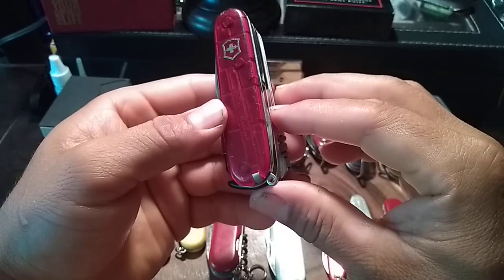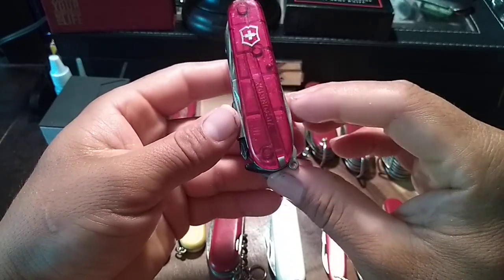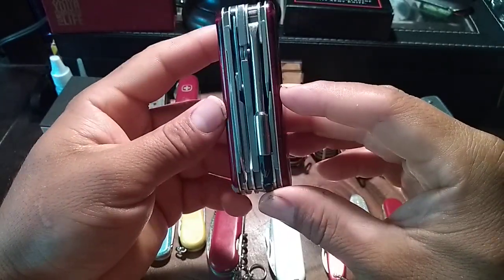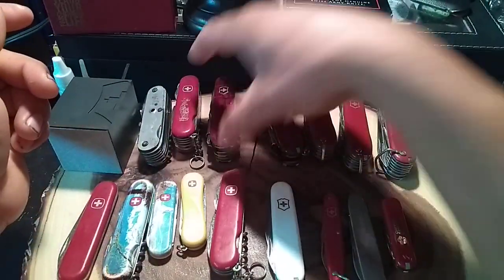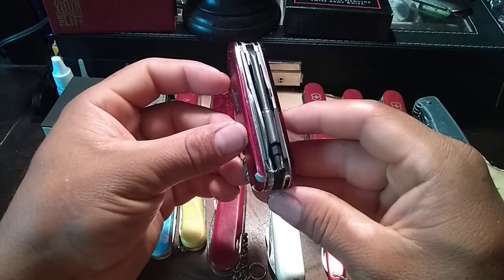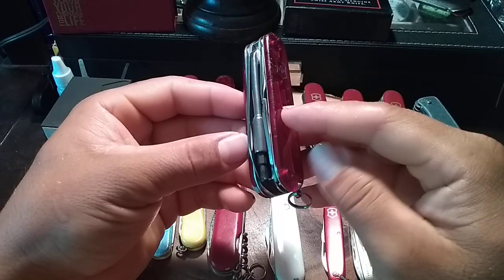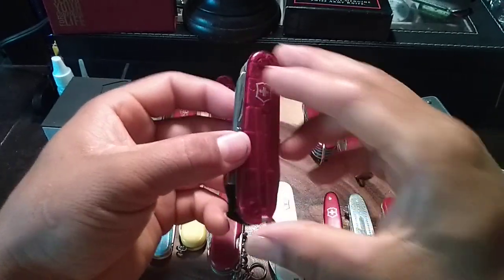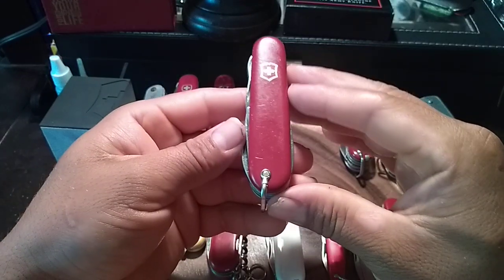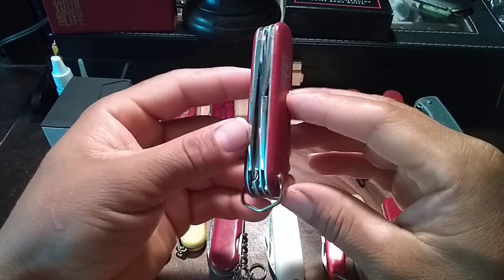Then I got the Victorinox Cybertool — if I'm not mistaken this is the 34, now called the M (they used to call it by numbers). And over here I got the Cybertool 29, which I think is the S, meaning it's the small version.